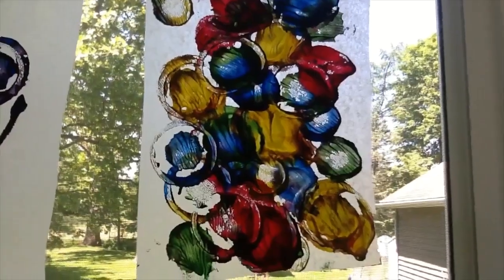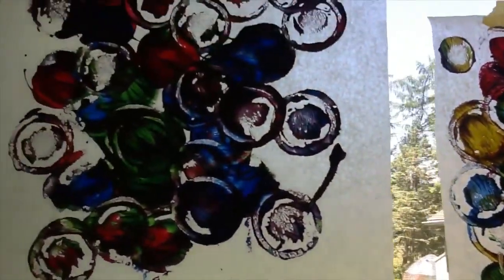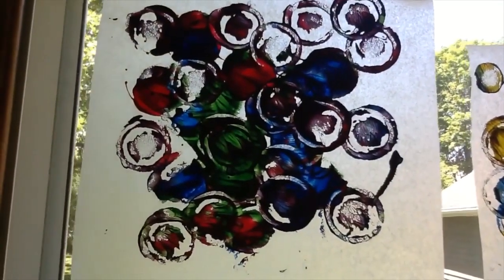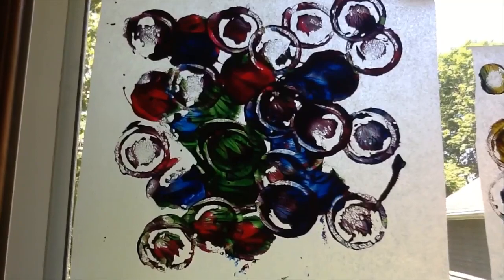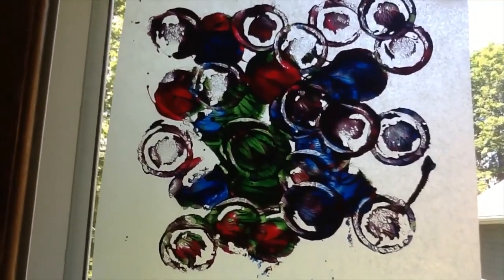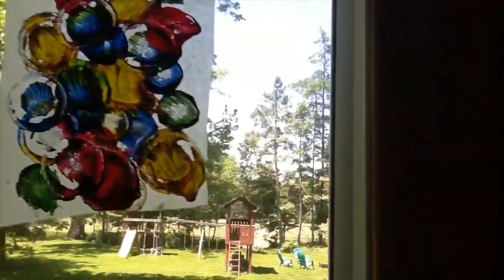I just wanted to show you some of our finished results. As you see, when you put them up to the window they get a very cool stained glass — almost opaque look about them. The sun isn't directly shining in right now, but it really does show all the colors beautifully when it does.